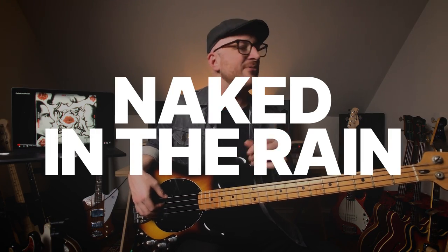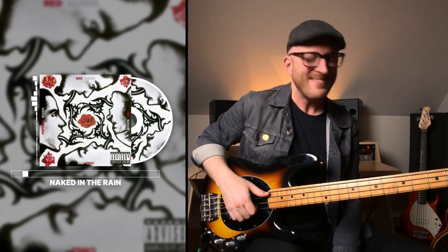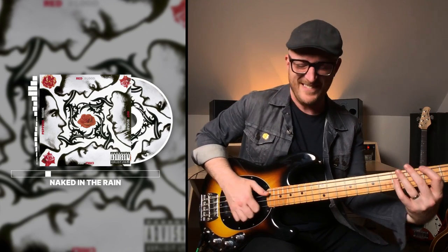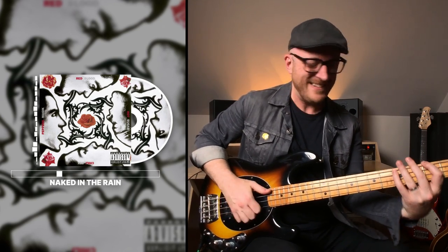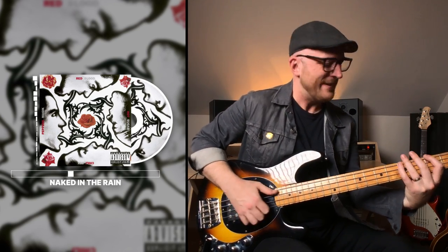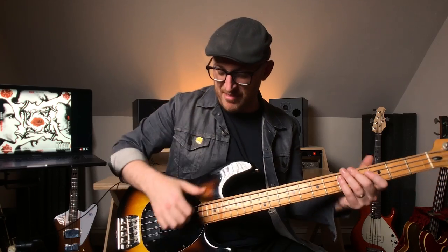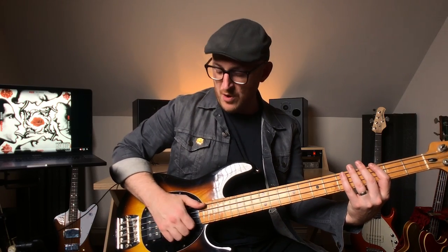The next one I want to show you is called Naked in the Rain. It's classic Flea drop-D slap. The classic Flea slap thing is this motion — essentially if you're going thump, pluck, thump, pluck, you've got the whole thing.